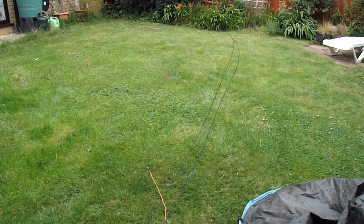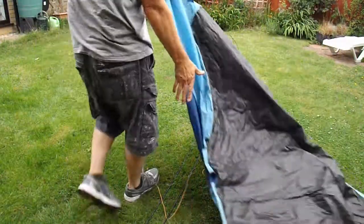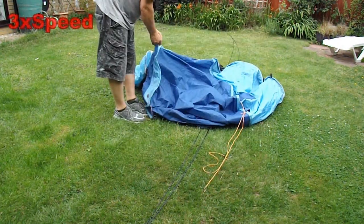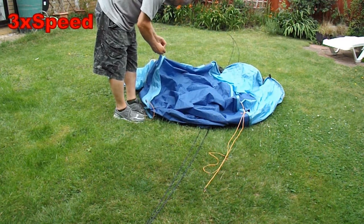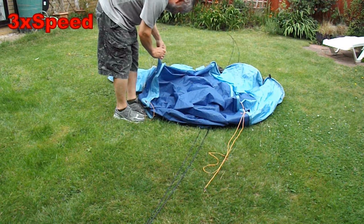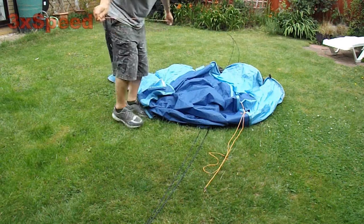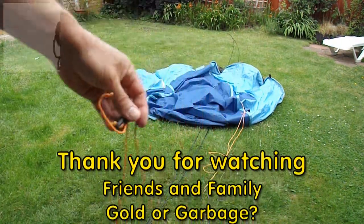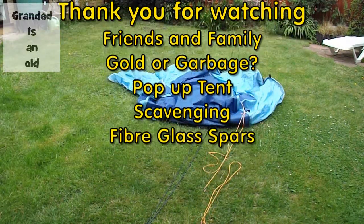So, job done. I'll have a few of the guy ropes as well. I'll tidy that up and store it.